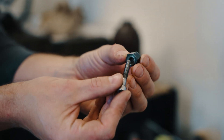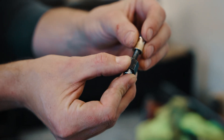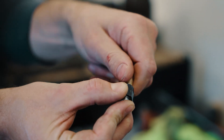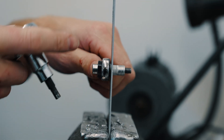So you can take your socket head, you're going to push it through your install tool. You want the serrated side facing the rivet nut. Go ahead and thread on your rivet nut, and then we're going to take our 9/16th wrench and 5 millimeter Allen key.